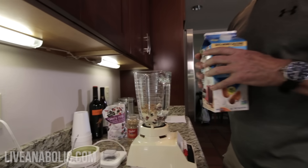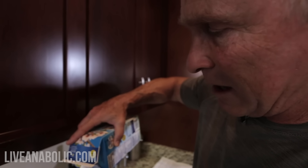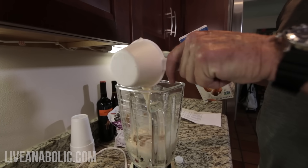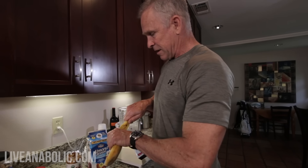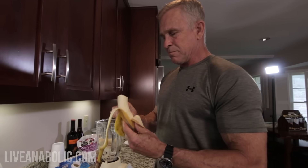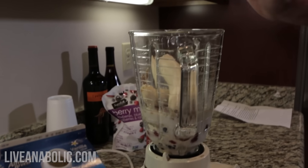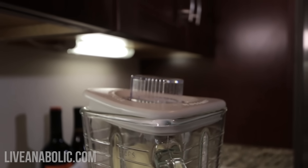Almond milk — I do about a half a cup, to your taste depending on how thick you want your smoothie. I like mine pretty thick, but if when I whip it up it's too thick at the end, I just dump a little bit more almond milk in there to liquefy it a little better and make it easier to drink and pour into a cup. And then I put an entire banana in here. You can modify the serving sizes according to your taste. That's it — it didn't take very long.